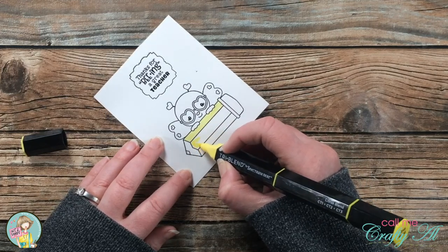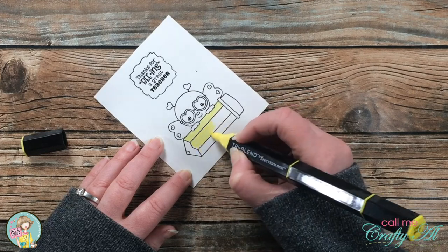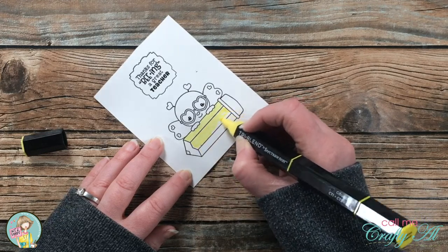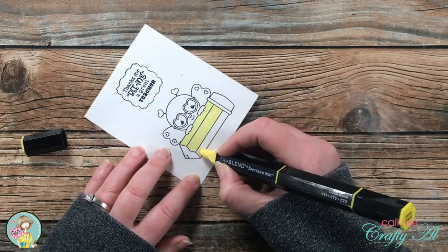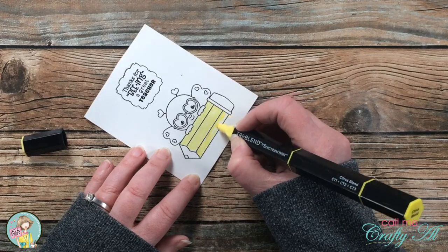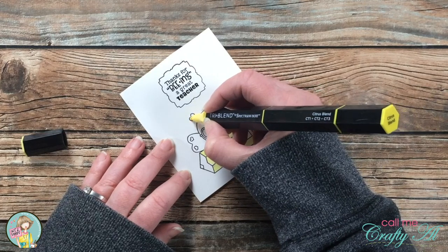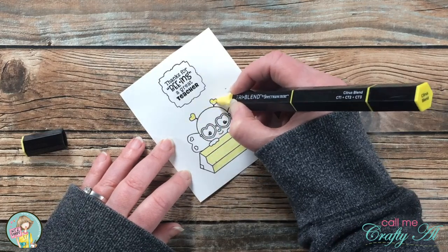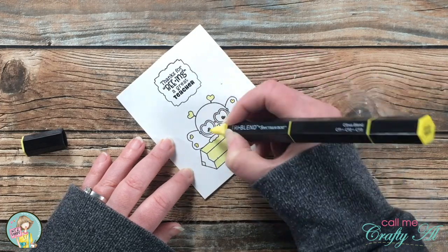I chose the citrus blend marker from my Spectrum Noir Tri-Blend set. I love that there are three shades in this one marker. I color the whole area I want yellow with the lightest shade first, then go back in with the mid color to add some shadows, then use the dark color just in the very darkest places, and then come back in with the light shade to blend everything out.